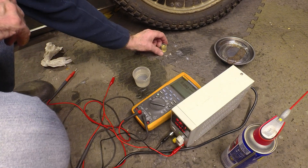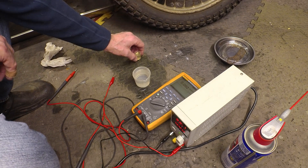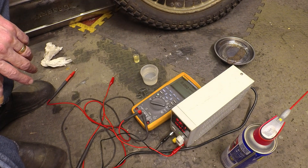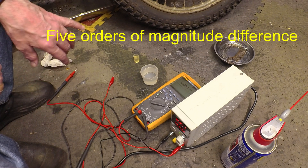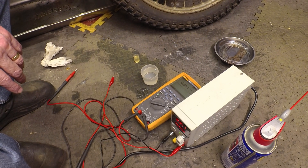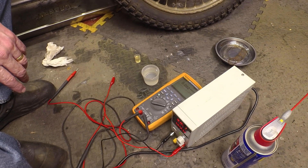So I would say WD-40 isn't conductive — not significantly so. Whereas water definitely is. Just for comparison, that's like orders of magnitude — four orders of magnitude more conductive than WD-40. So yeah, my conclusion is that WD-40 isn't a danger to use, certainly on low voltage electrical circuits as a cleaner, even while the stack is live. Okay, thanks for watching.